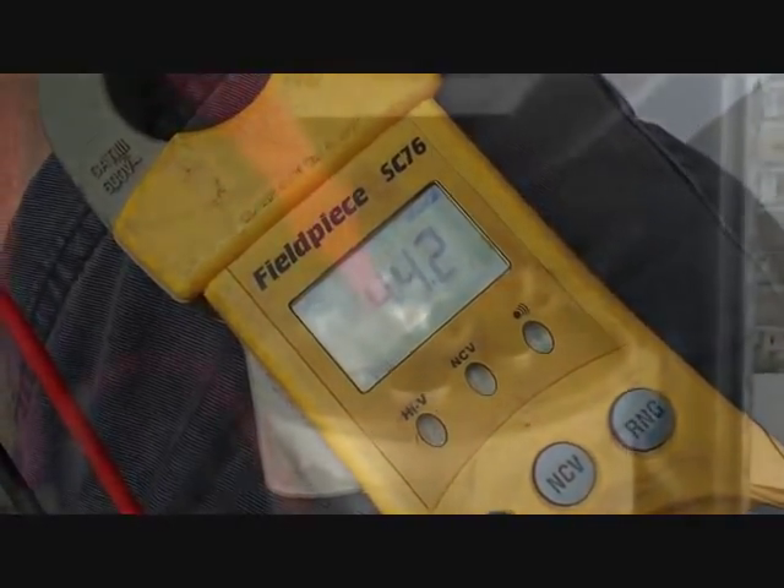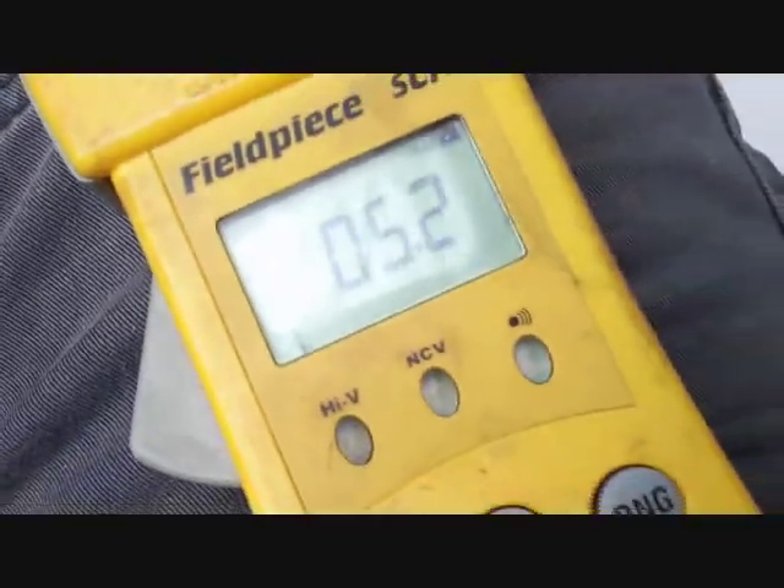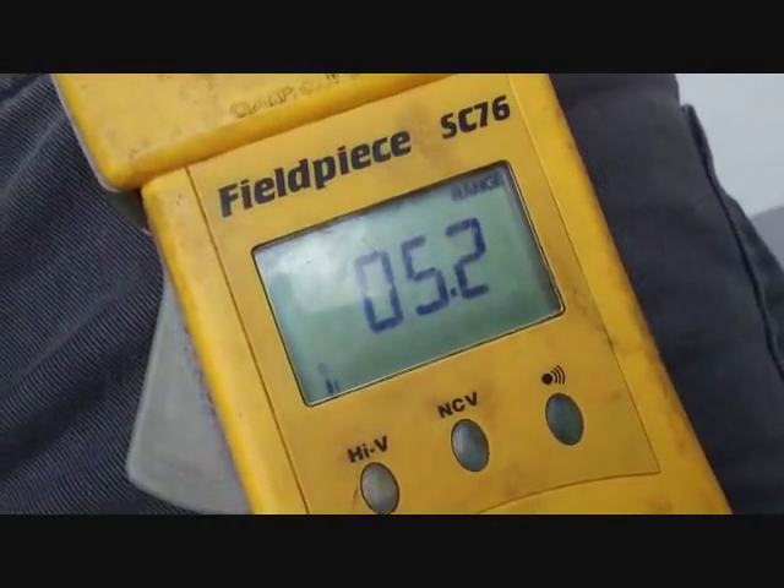So that one checks out. The next one we're checking is between Common and Fan — we should be getting 5 and we're getting 5.2, so we're good to go there too.